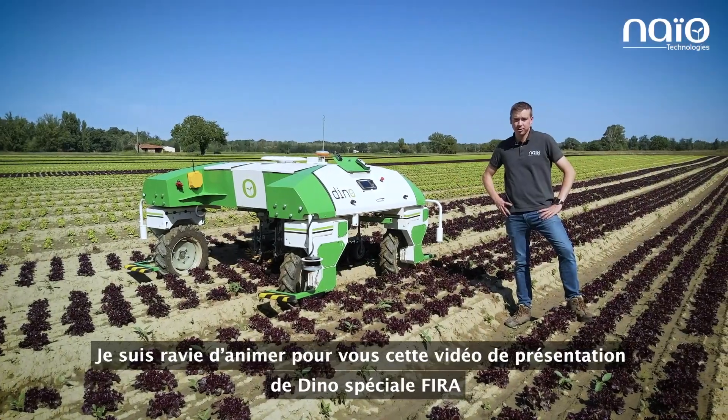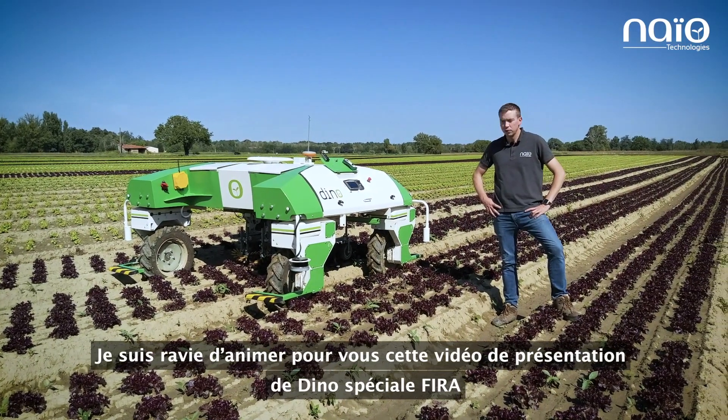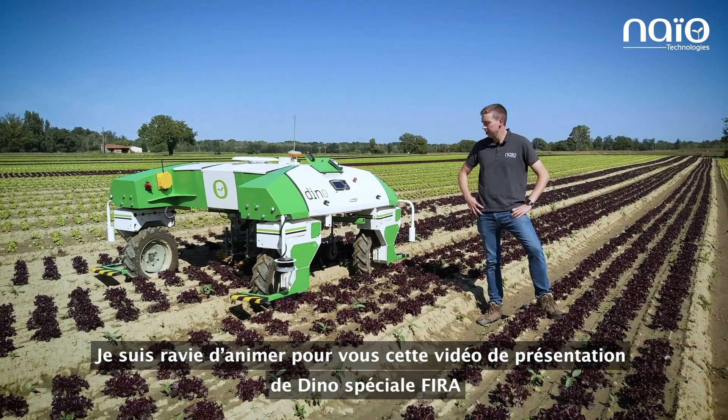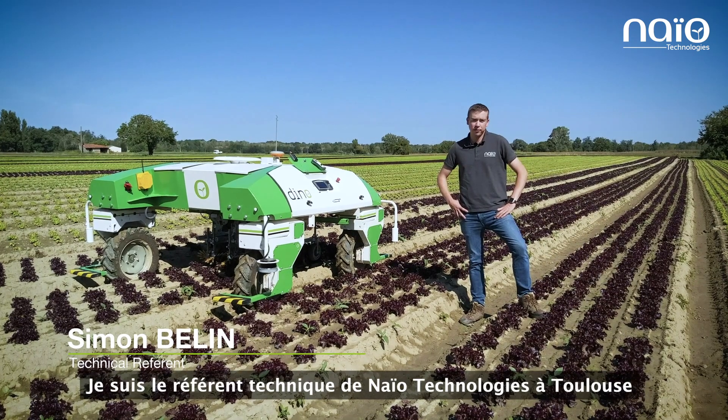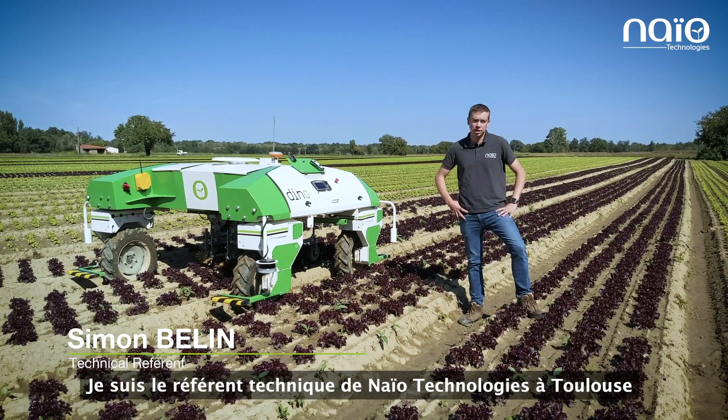Hi everyone, I'm pleased to be your speaker for this special FIRA video presentation of Dino. My name is Simon, I'm the technical referent for Naio Technology in Toulouse.